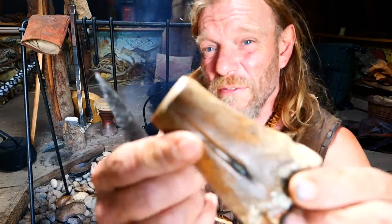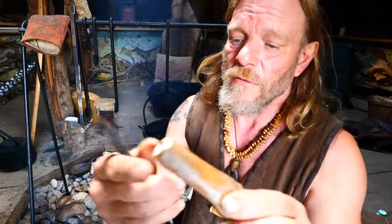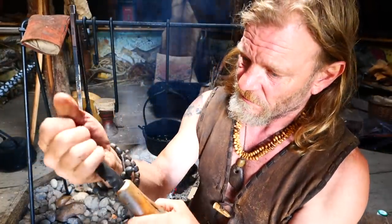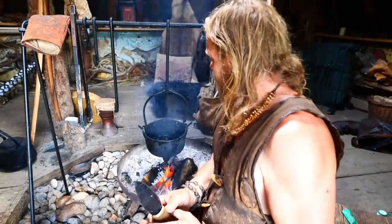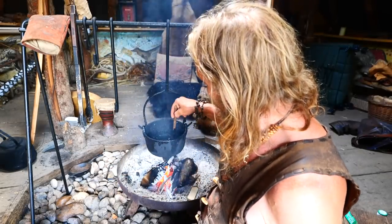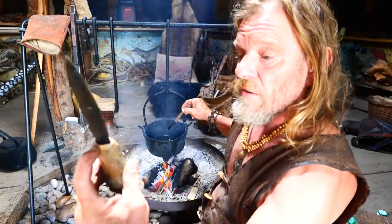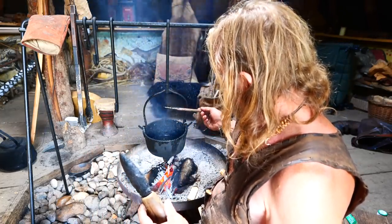So what I did is I sawed that off — I just used a regular saw and beveled this edge a little bit. And we have the flint blade, and it actually fits in there a treat. That's going to be the outcome we're looking for. And what I have here is some hot pitch, just getting that up to a temperature, and I've got to fill this up with it, which can be a bit of a tricky old job.